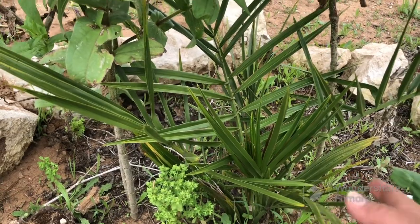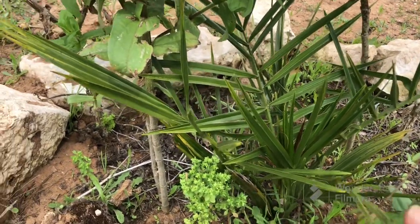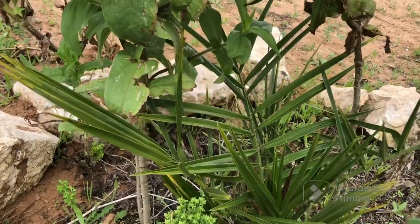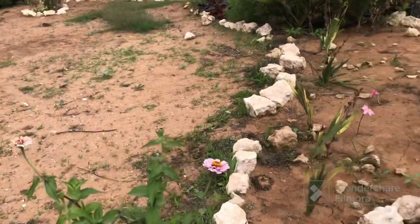It's been in the ground now for about a year. All of these plants, I say, are to create a tropical feel on this arid west coast that we live on.